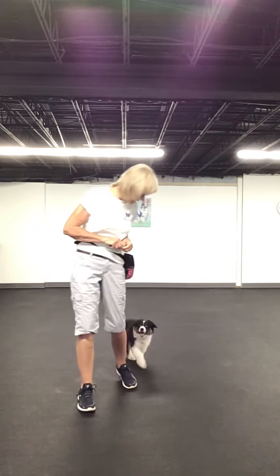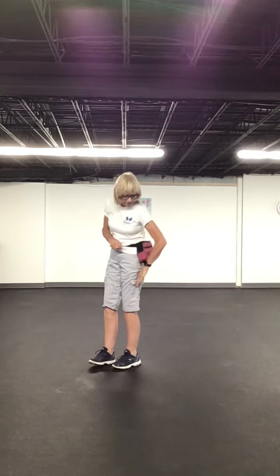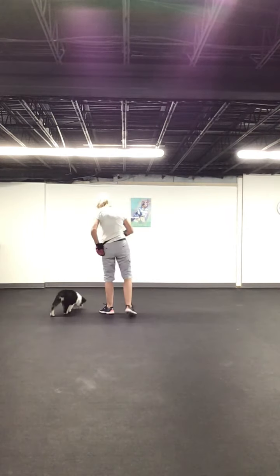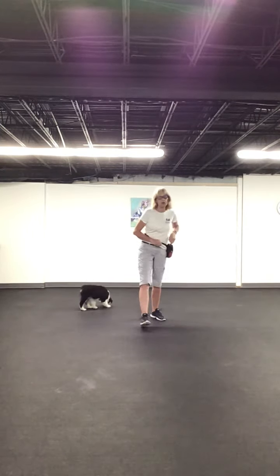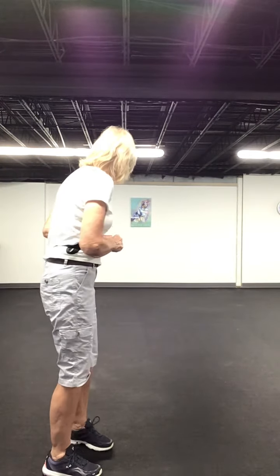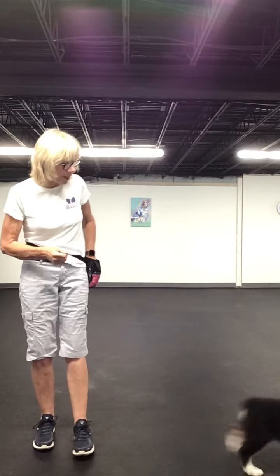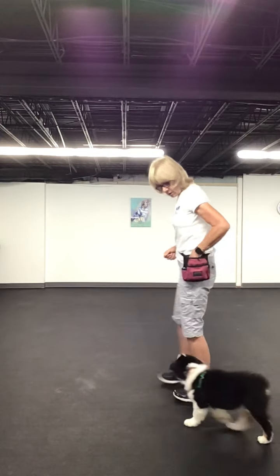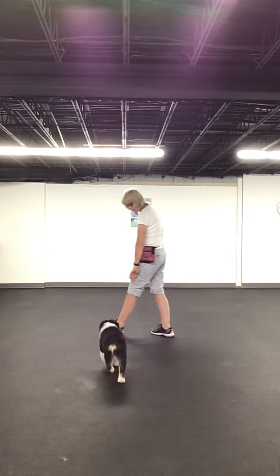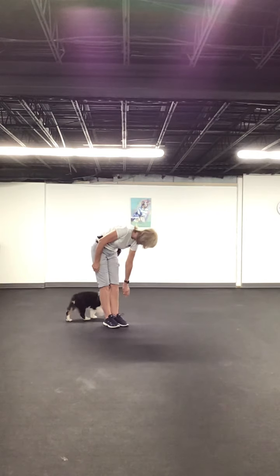Every time he gets close to my left side, I click him and I toss the treat. Because he is always under my feet. He's 11 weeks old, so he is constantly cutting me off or running at full gallop. And so I'm just clicking him every time he hits my left side with his nose. I can even get him in like this because he knows how to target.